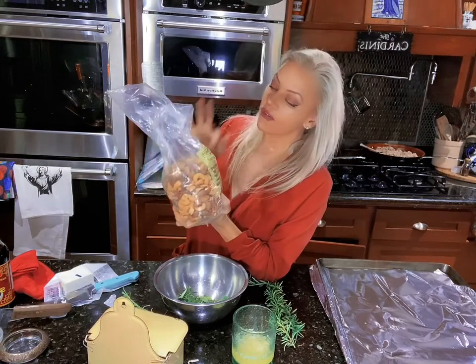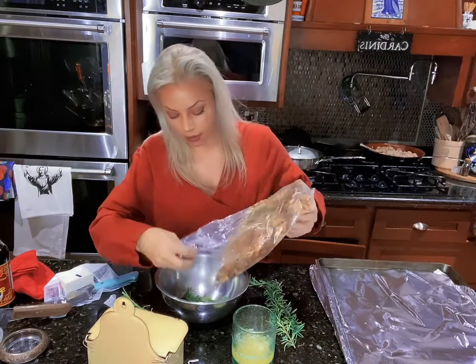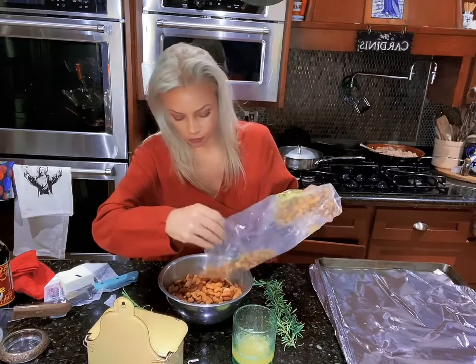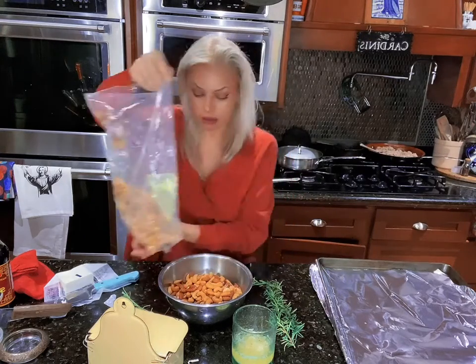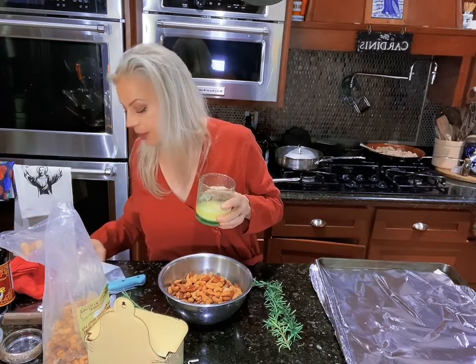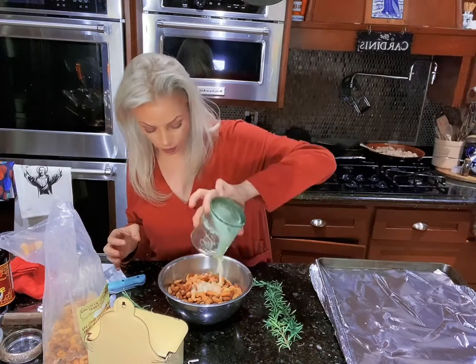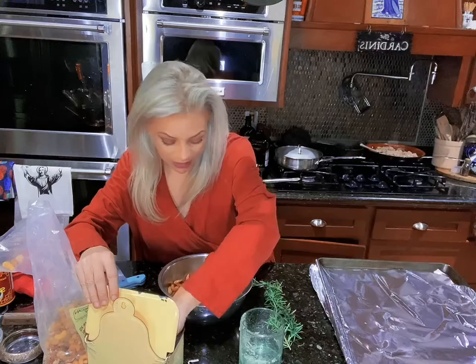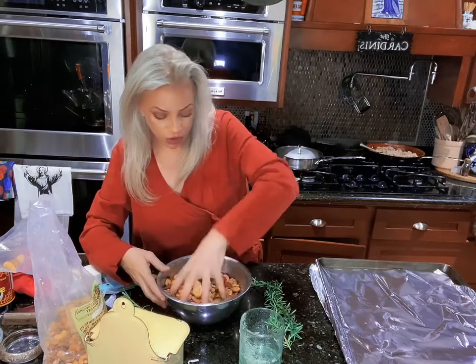Got my nuts. If you're in the Houston area and you have not been to the Houston Pecan Company — oh, they have the best nuts. I'm going to put my nuts in. Melt your butter — use about a stick of butter. This is my plant-based butter, that's what I like. And some salt. Easy peasy. Stir it up.